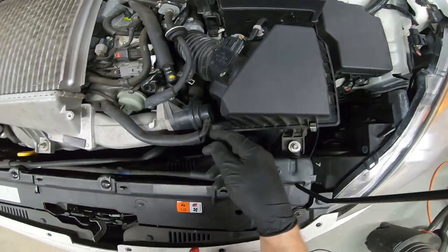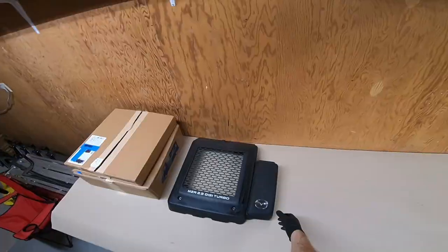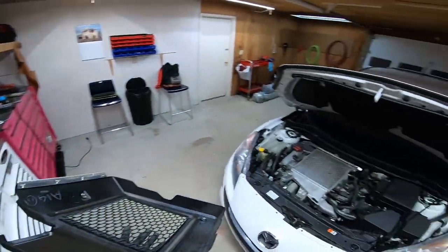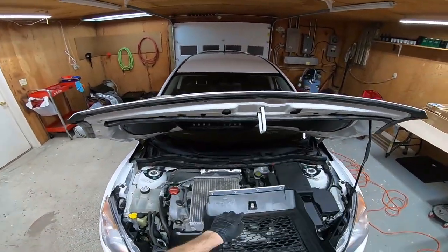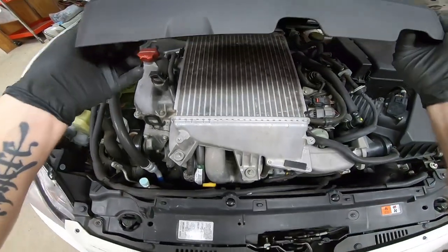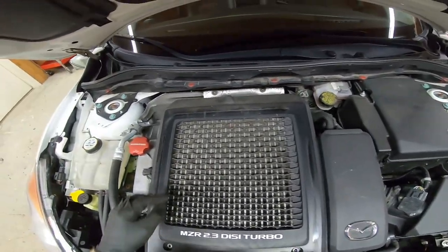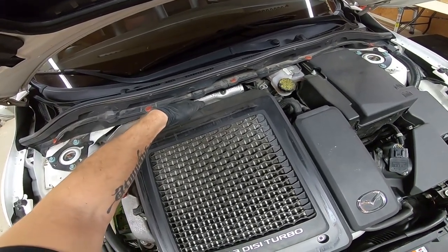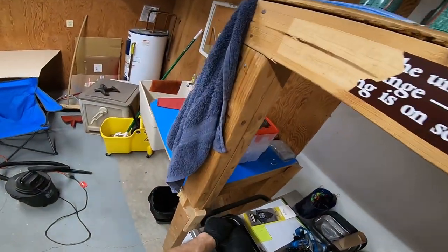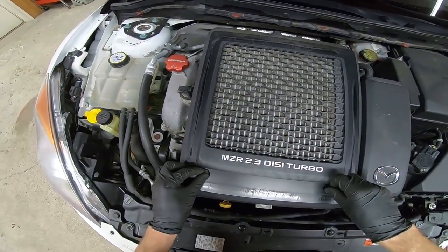That last small hose is pretty simple to see where it was originally. The last thing to do is put the engine cover back on. Just hook this piece to the back here, then you can cut underneath and you'll see these line up. Pull up at the back — you can hear that it's underneath that piece where it needs to be. Then get these last 10 millimeter bolts back in.